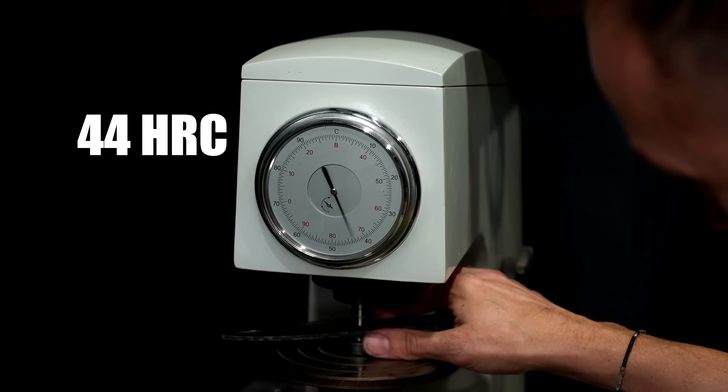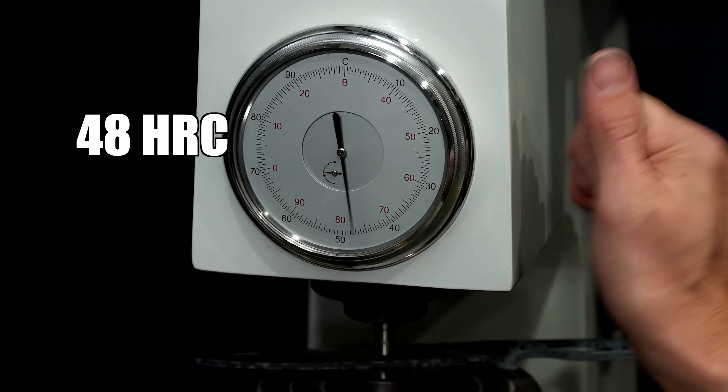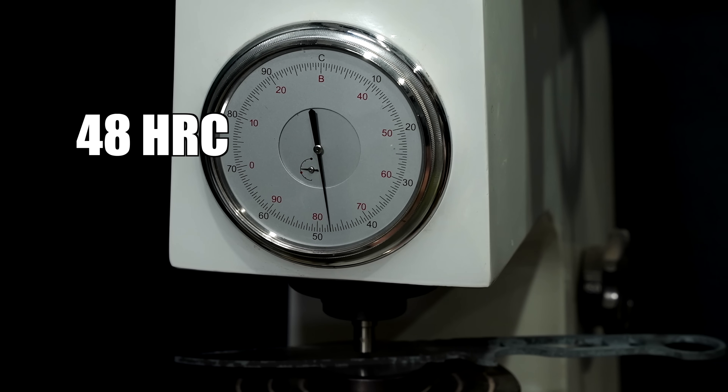About 44. Let's do one more to double check. About 47 or 48.